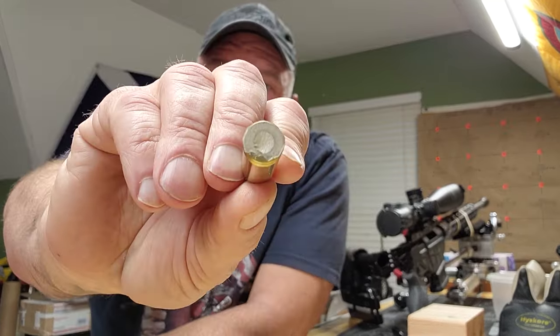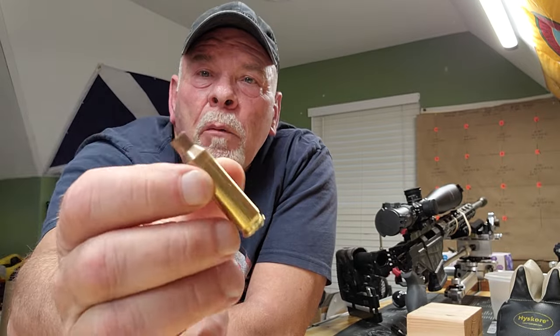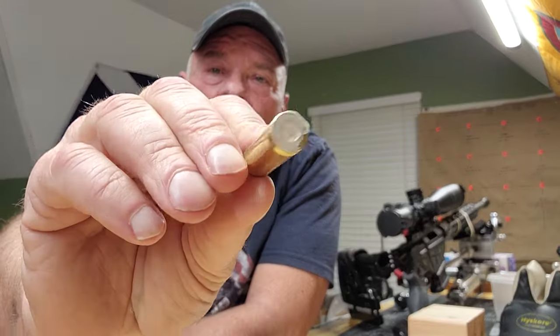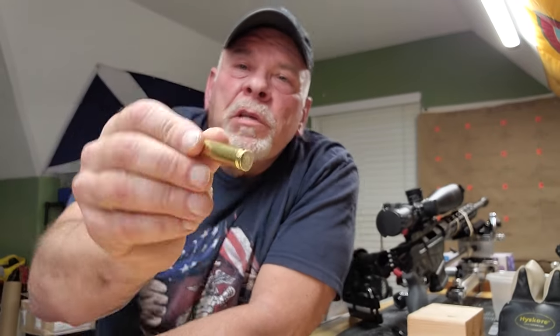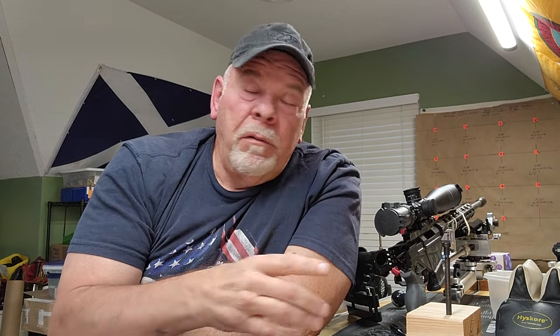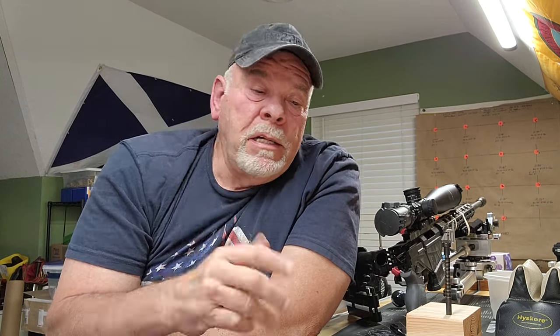After I readjusted the trigger, I tried it out again. I used an empty case that has been sized and is ready to load. I put a piece of masking tape over the back and still wasn't getting a good firing pin strike. It functions perfectly as far as I can tell, and I'm still waiting on that 8-ounce spring. The next thing had to be: I'm not getting a firing pin strike, so my firing pin broke or there was something in the bolt broken.